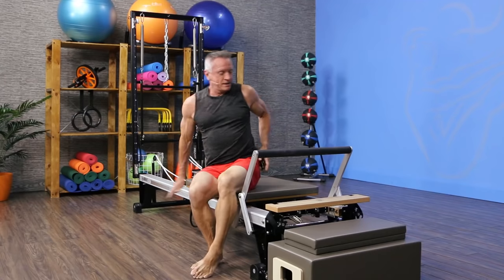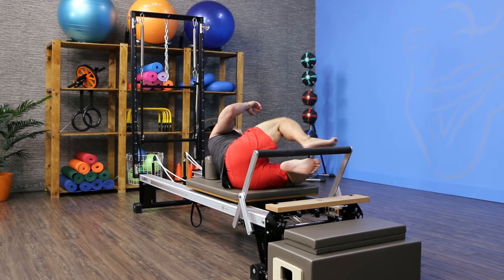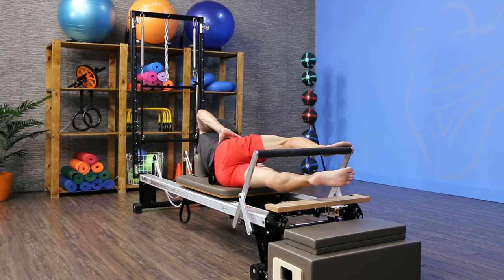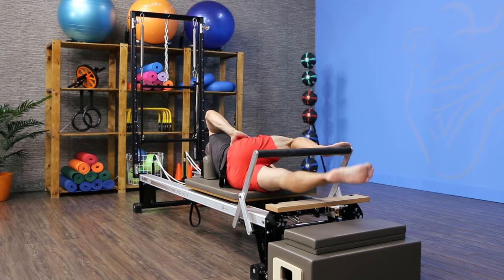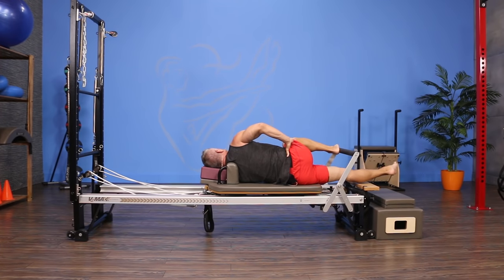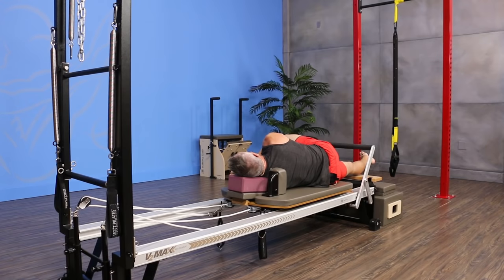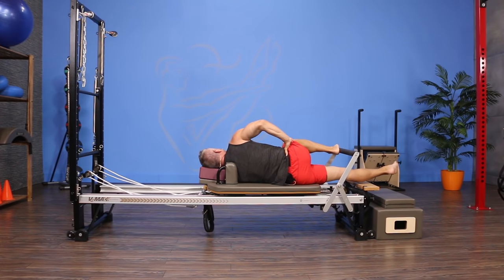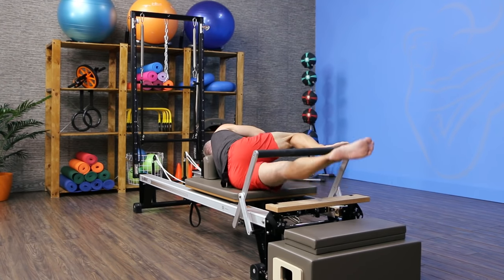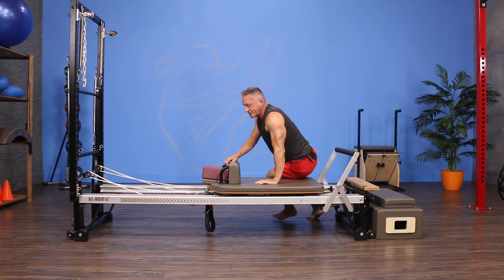I flip over and do the same thing on the other side. Top foot on the bar, bottom foot stretches out, hips stacked. I press out, come in, and lift — keeping the waistline from sinking. You can place your top hand on the shoulder rest, or on your hip to ensure you're stabilizing the pelvis as you lift the leg. Two more repetitions, then come up.